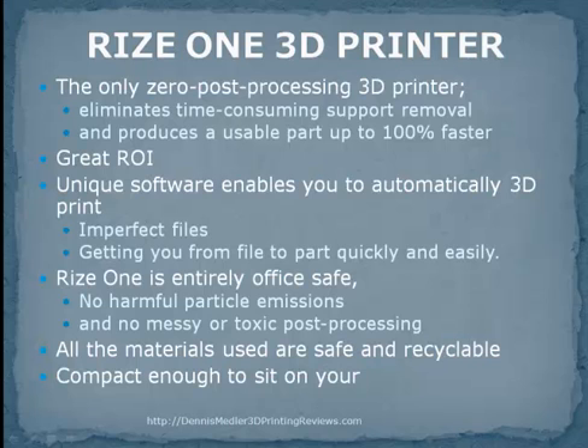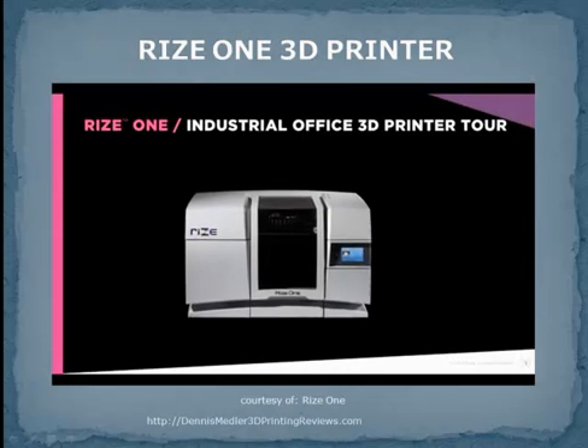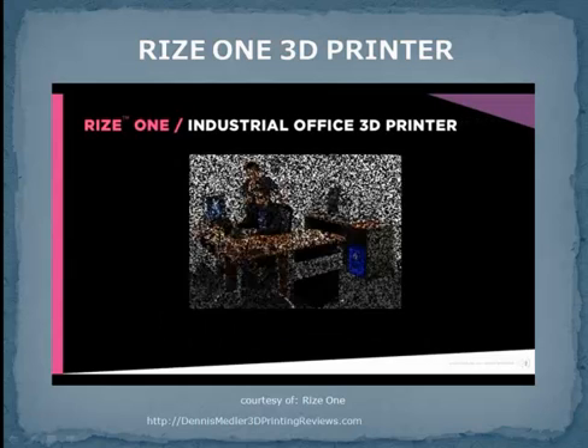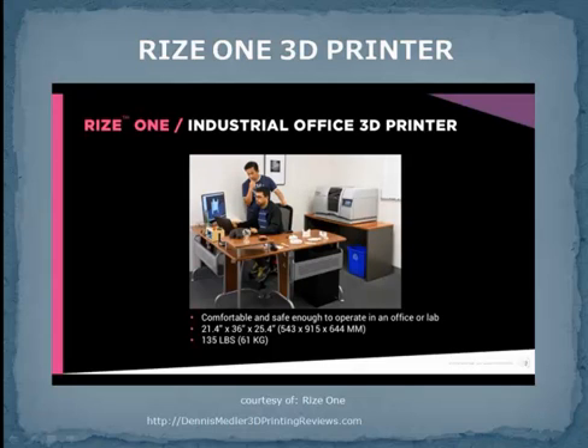Great savings. Great ROI. Welcome to a tour of the RIS-1 Industrial Class Office 3D Printer. RIS-1 is the only industrial-class 3D printer that can exist as comfortably and safely in an office as it can in an additive manufacturing lab, to produce manufacturing parts 100% faster and 50% less expensively than comparable systems.